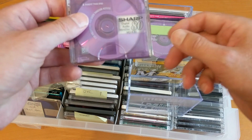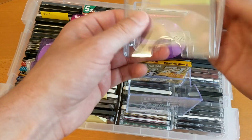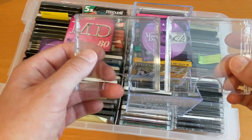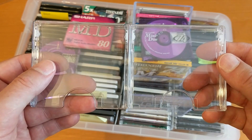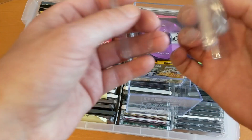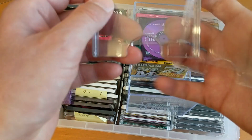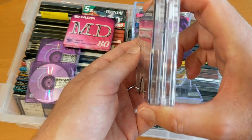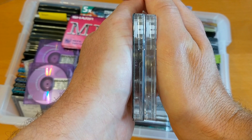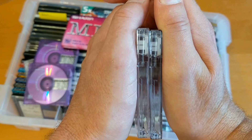Now let's look at the box. That is the box from the Maxell. So that's the Maxell box, and this one is the Sharp box — hard to see, I know, but they have the same cutouts. The Maxell is on the right, and they've got the same closure mechanism.